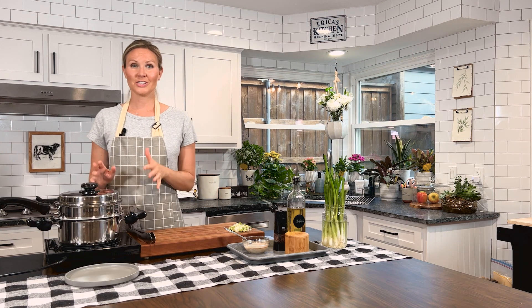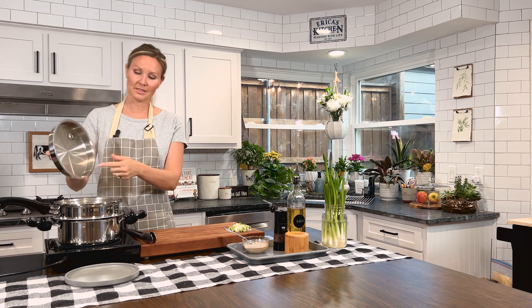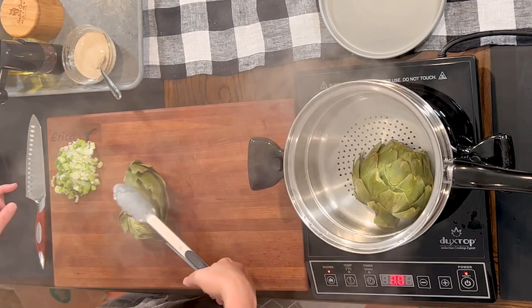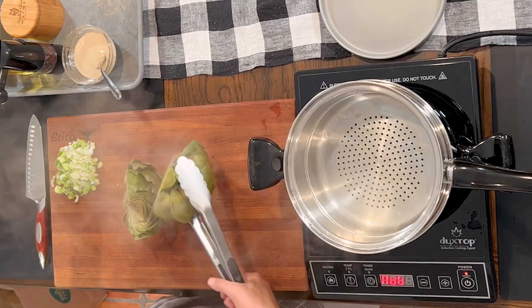Now we'll just wait for our artichoke and our chicken to be done. Our artichokes are nice and tender, so let's get them out. Make sure and always open a pan that has steam with the lid going away from you, because that keeps the steam out of your face and you can let the condensation drip back into the pan. These guys are nice and tender. Go ahead and turn the stove off, and now we'll let these guys cool off for just a minute while we wait for the chicken to get done.